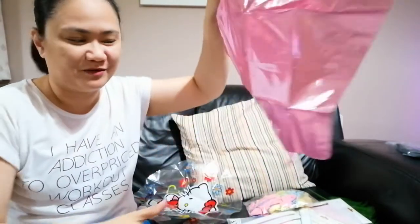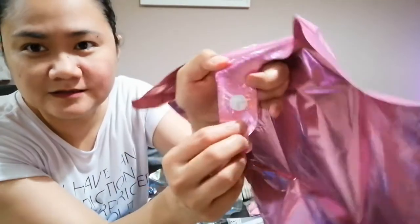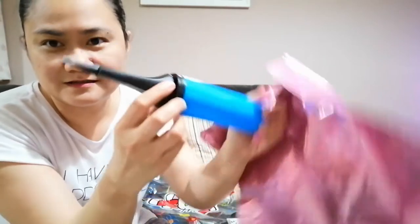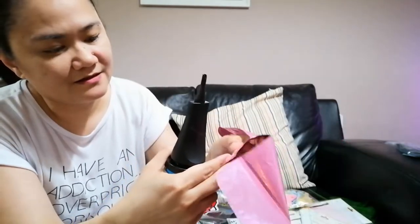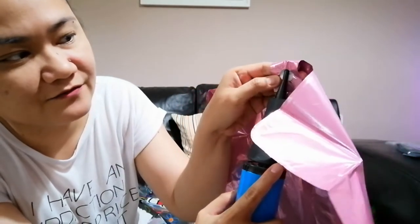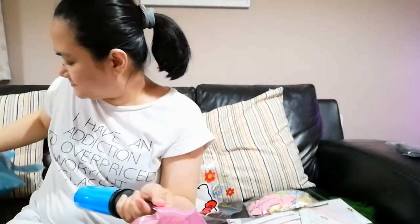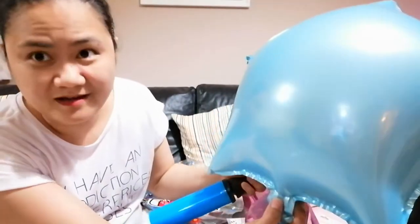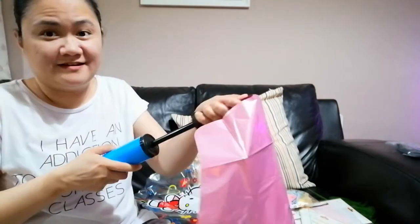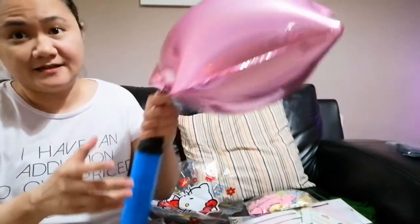Just in case you guys don't know how to inflate a foil balloon — I didn't when I did it the first time. There's actually a label that says 'valve.' You basically just insert the valve into that flap there. So you can see the valve is already inside. The good thing about this one is you don't even have to tie it once you're done — you just let it go and the air is kept in. I'm going to start inflating this pink one now.